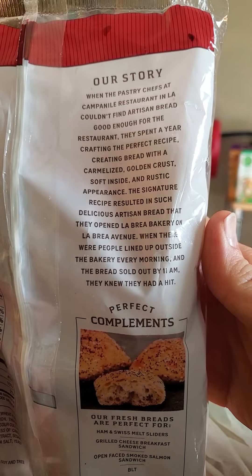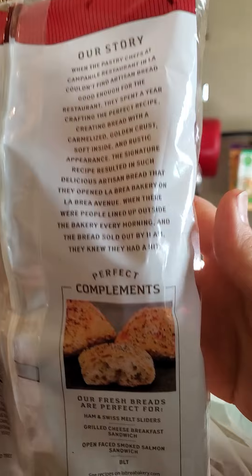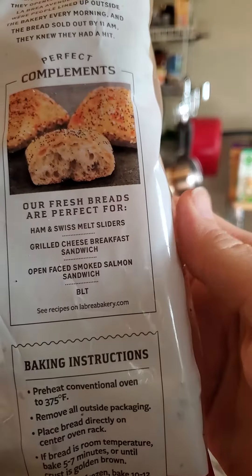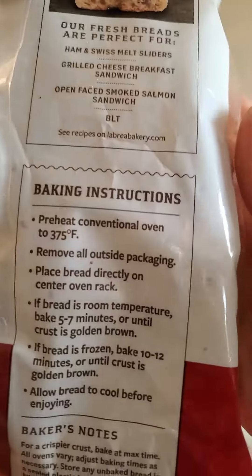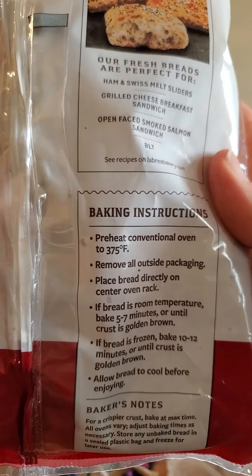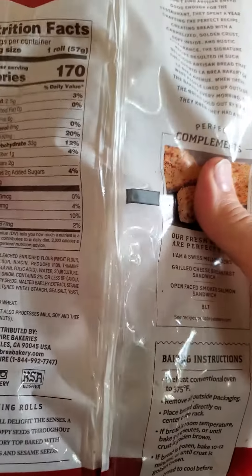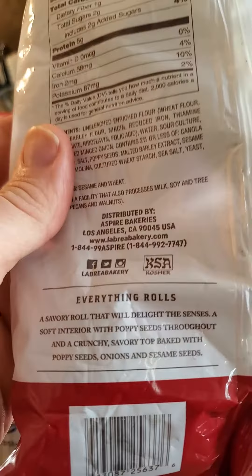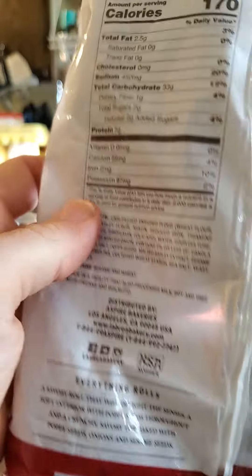Here is a blurb and some recommendations of what to do with it and some baking instructions. You don't have to bake it because it's already been baked, but if you want it to be nice and warm and tastier, then you should. And there are the everything rolls.